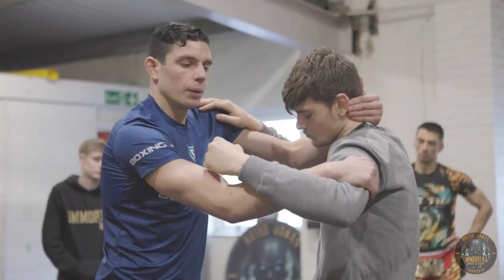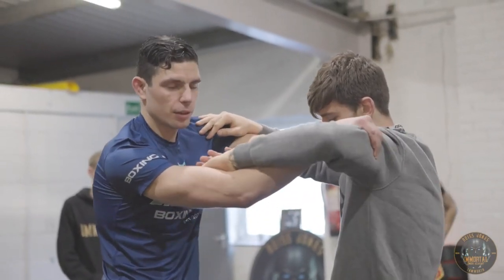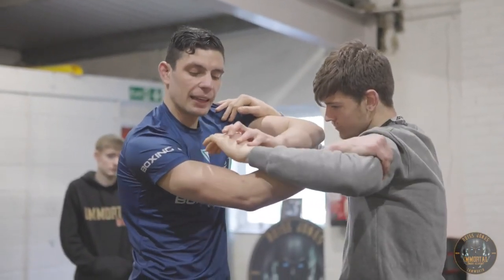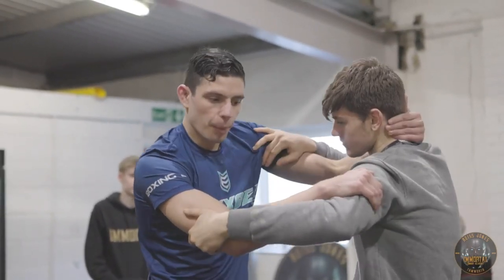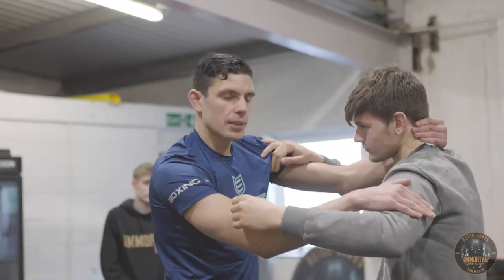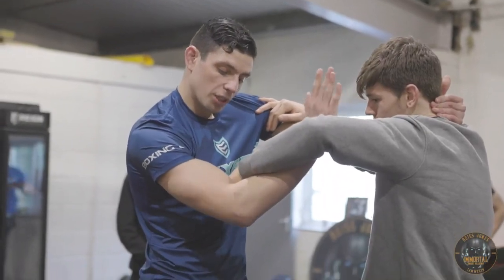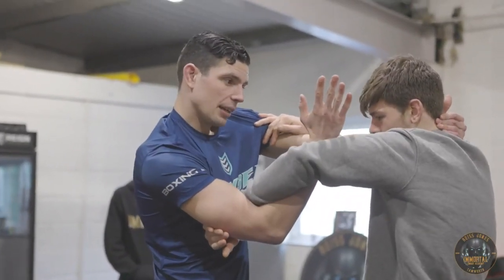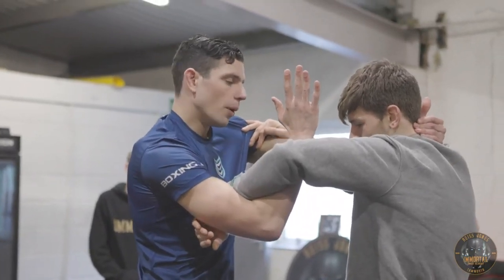In this position, get used to cupping the bicep, because like I said with the elbows — a lot of guys, especially guys from a wrestling background, they cut the tricep. But the problem is if you cut the tricep, boom — elbow. So he gets used to cupping it there, and this is actively defending. If I try and elbow Wes, he pushes against my arm and blocks it. So he's using this arm as a defense — it's very important.